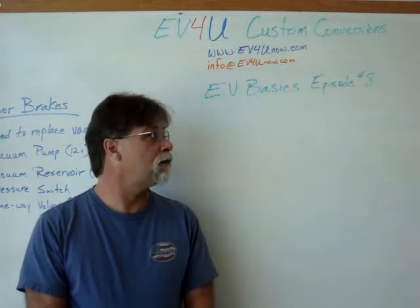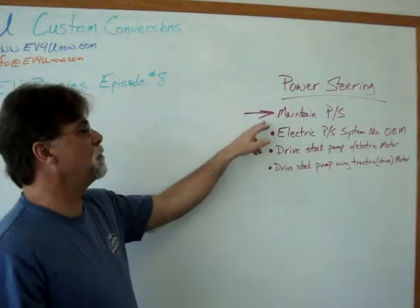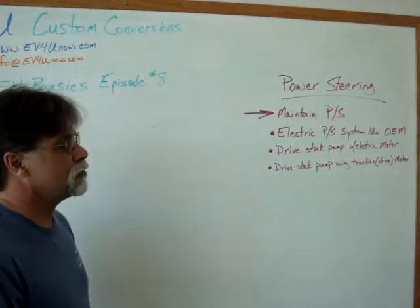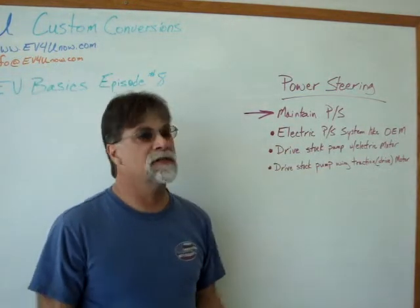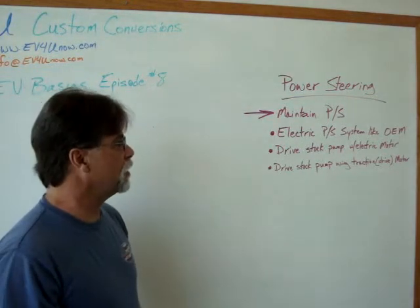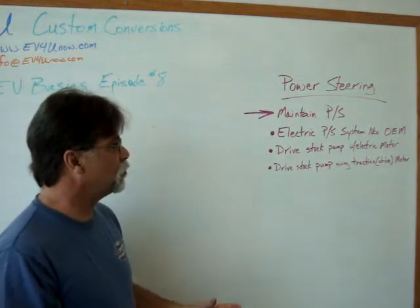Let's first talk about power steering. Our objective is to maintain the power steering, and there are three basic ways that we do that. One is with an electric power steering system like what you can get in several manufactured vehicles, where the motor and pump are in one unit.